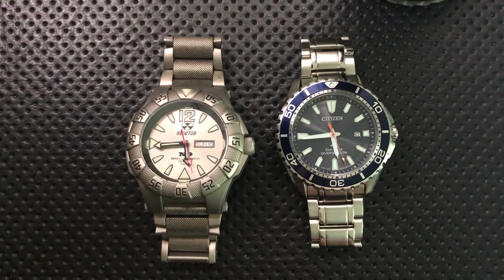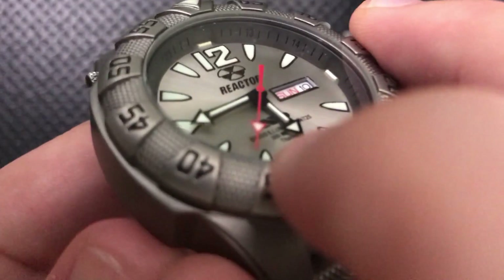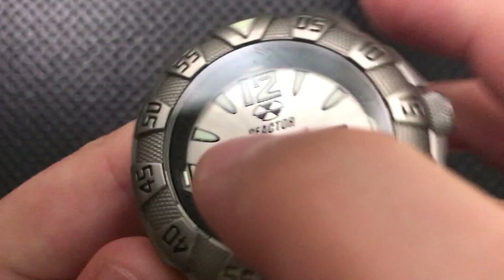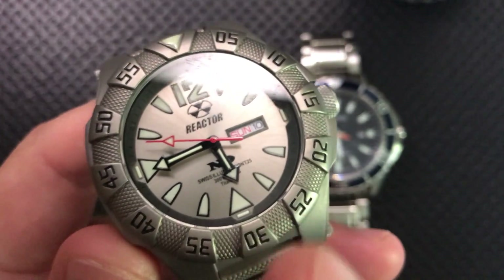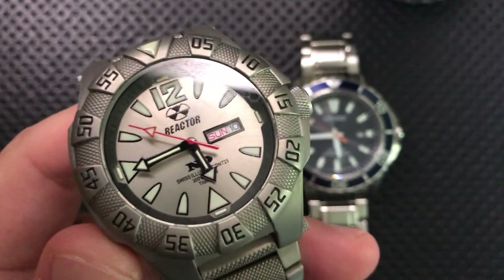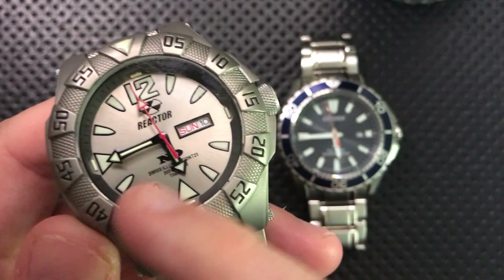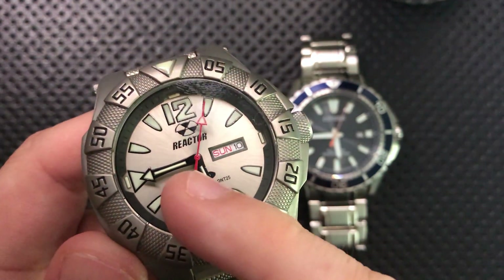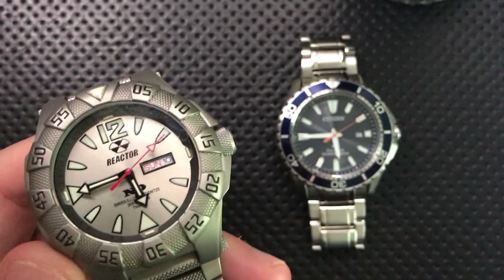On the other side are tritium tubes — a gaseous tritium light source, like seen on this watch by Reactor. On top of the hands there are actual little tubes, and then tubes at 3, 12, 9, and 6. Those tubes contain a small amount of tritium gas, which is radioactive — H3, an isotope — and it releases radioactivity constantly. That radioactivity hits phosphor coating the outside of the tube, and emits light.